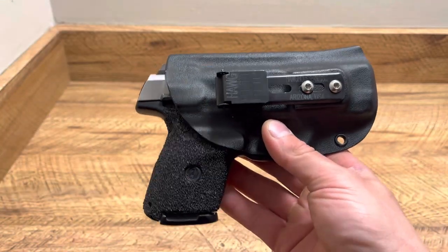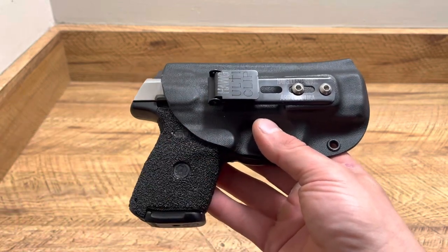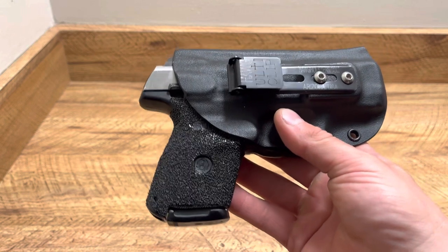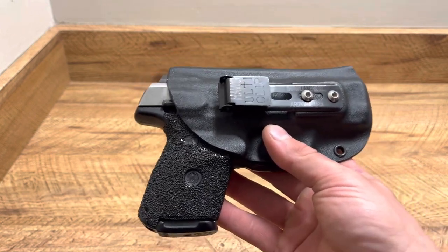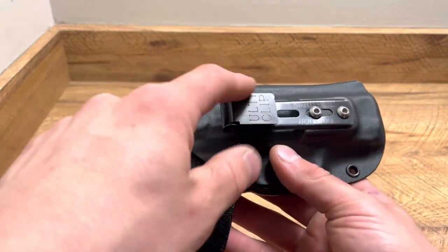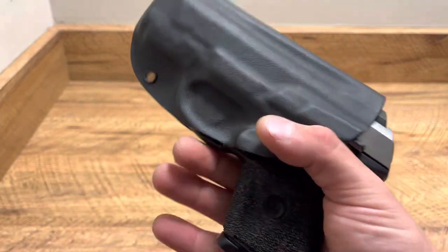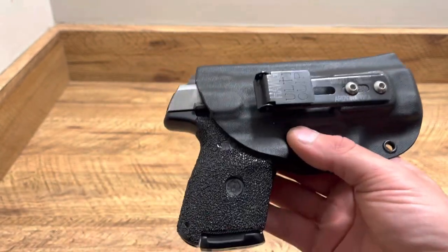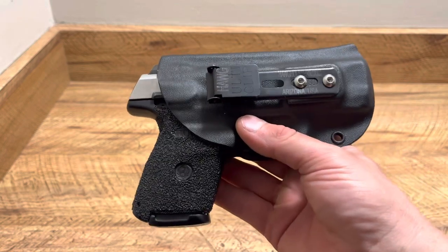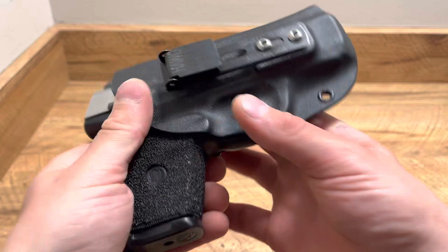A lot of people are telling me I need to try this or that, but I've been carrying with an ulticlip for years and years and it's never had a single issue. I wear gym shorts and sweatpants outside of work all day every day, even carried in pajama pants, bathing suits, snow pants with ulticlips, and they always work just great. That is why I use those mainly to carry. I like being comfortable and I carry in a comfortable way — I choose my lifestyle and carry depending on my lifestyle. This holster has been absolutely great.